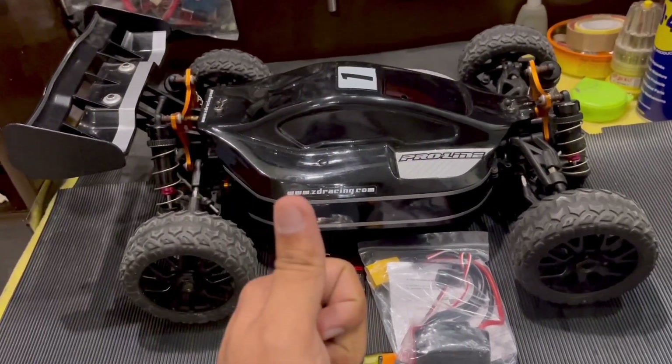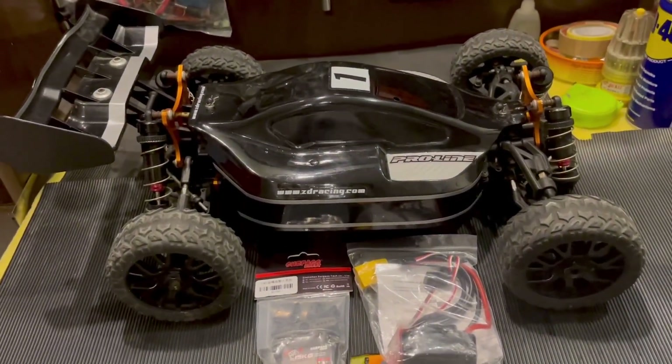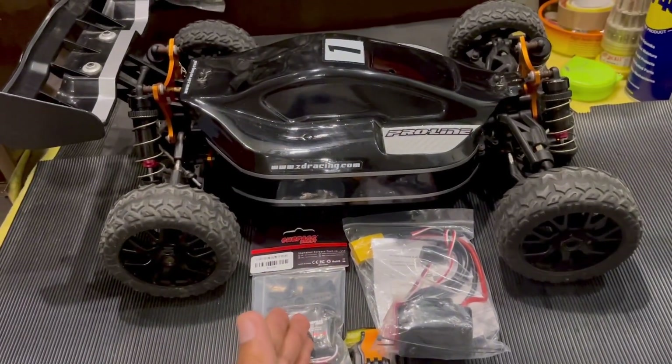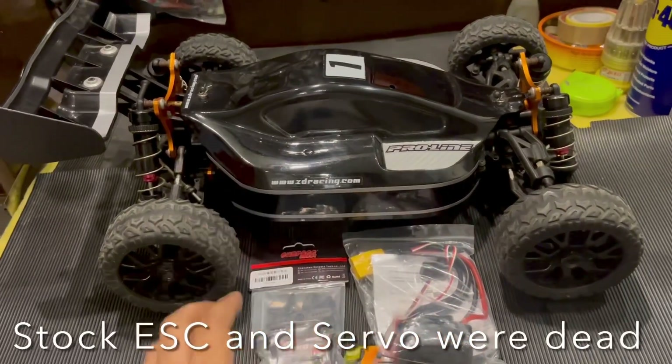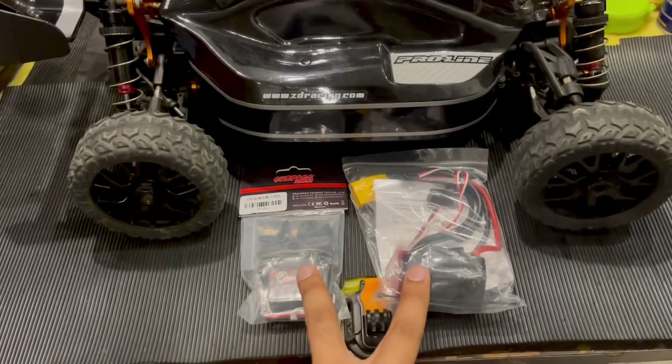If you haven't already, please consider subscribing to the channel. Now if you have seen the video, you already know that the ESC and servo were already dead by the time we completed the restoration, so we couldn't take it out for any first spin. Now we do have both the parts that we need.